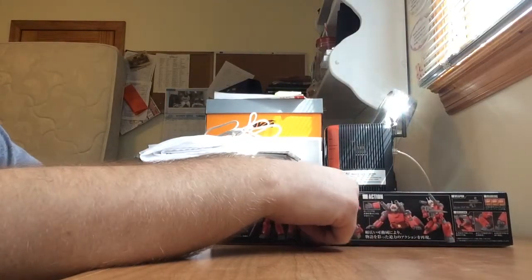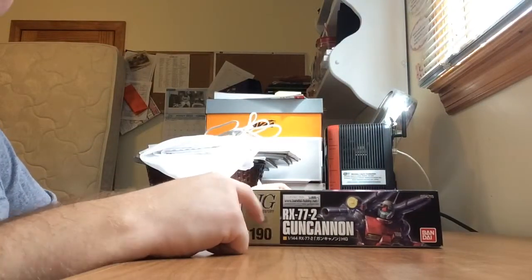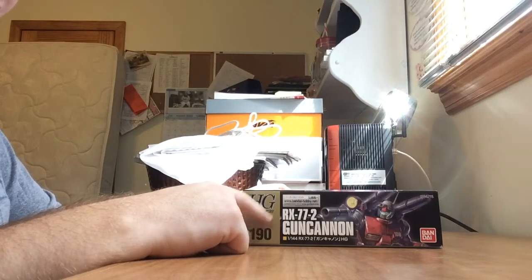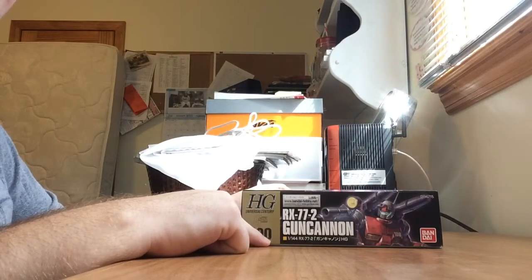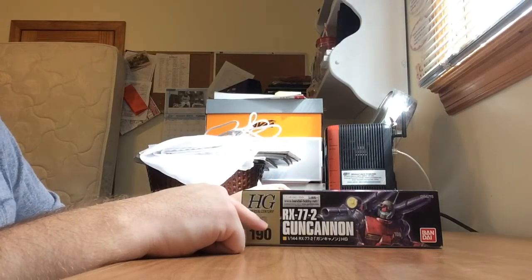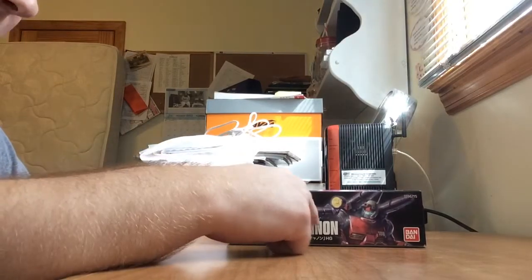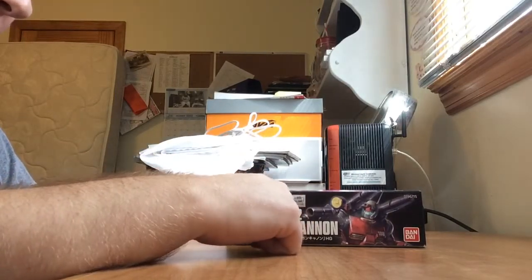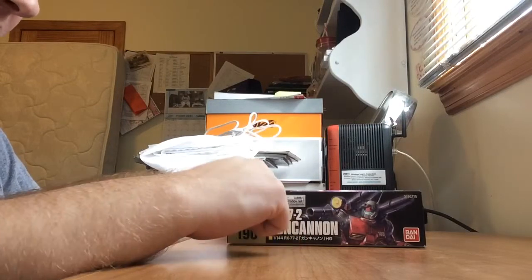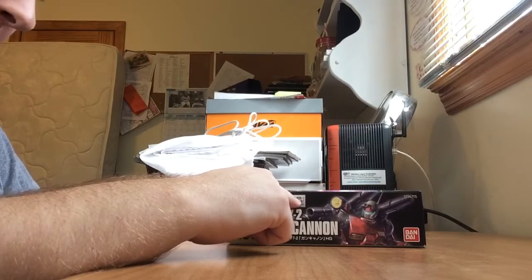The decal options are 108, 109, or 203. I'm not going to go with any of them because I don't really do decals. On this side of the box we have the High-Grade Universal Century label, the traditional gold on the side, along with the number of the kit, the High-Grade Universal Century logo, and the logo of what anime the mobile suit is from.